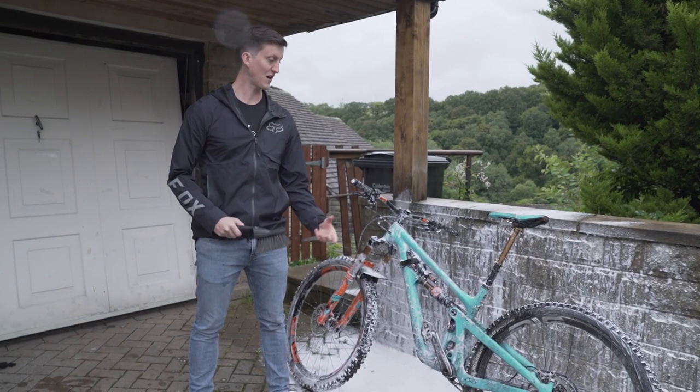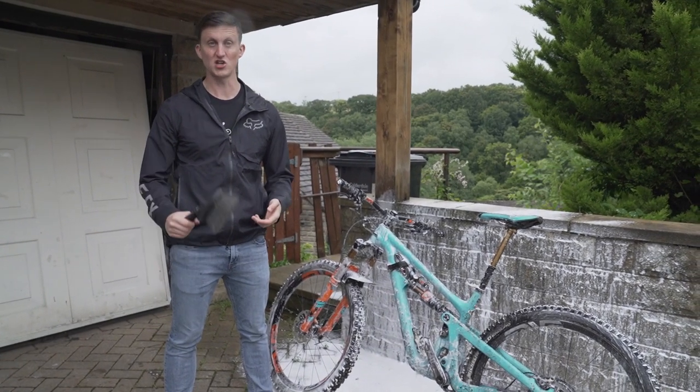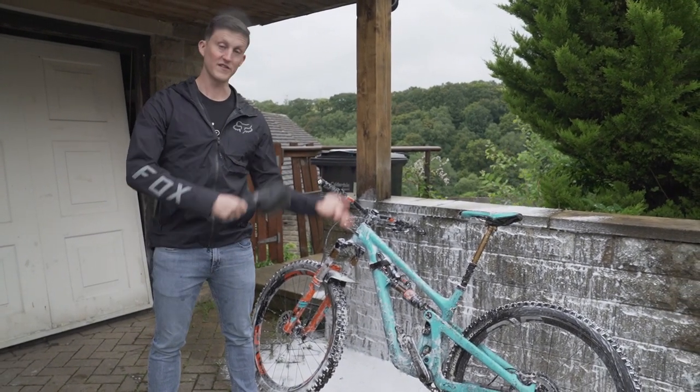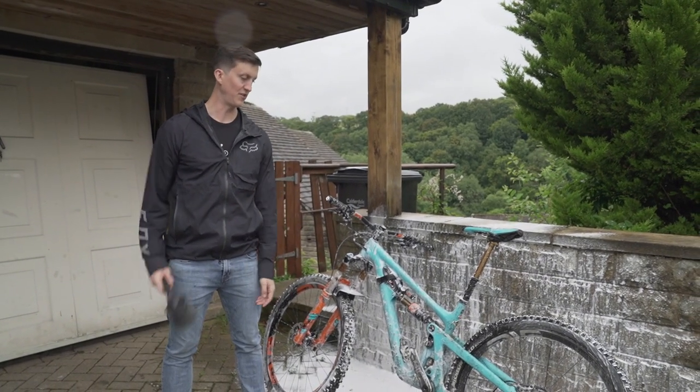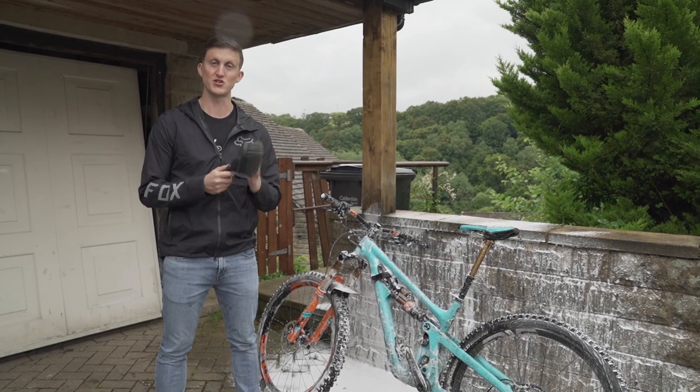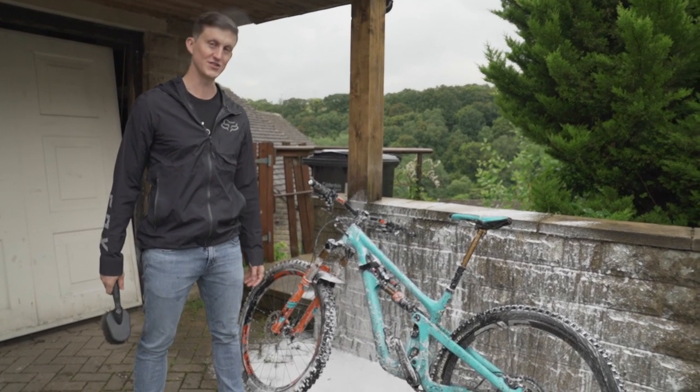Normally when you get back off a ride your bike's going to be mucky but also wet, so you can usually just spray the foam on and then spray it off with the washer and it's pretty much done. I've left this bike for a couple of days so all I'm going to do is use the brush just to agitate all the dirt first, and then you can enjoy watching this sped-up version.